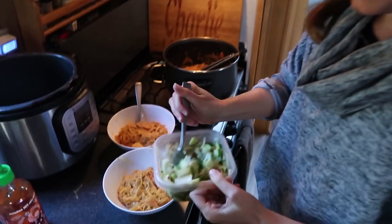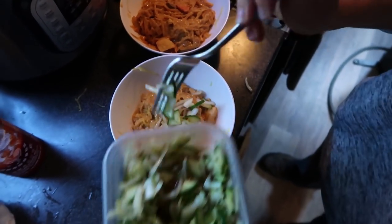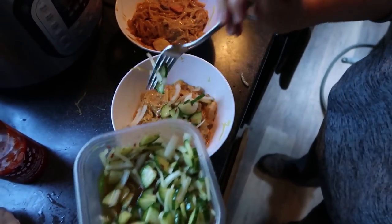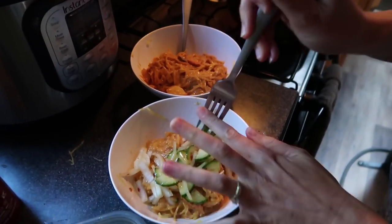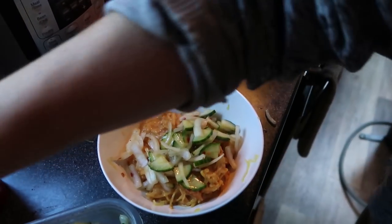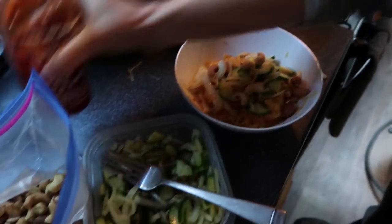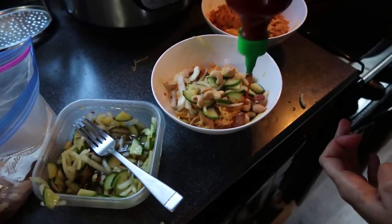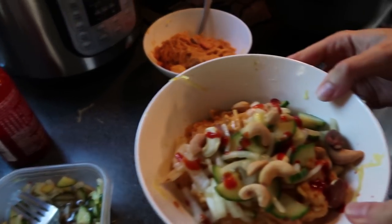We've got our peanut sauce spaghetti squash in the bowl. We're going to top it with some of the cold pickled onion and cucumber, a little handful of cashews, some almonds mixed in, and a little bit of sriracha for extra heat. Dinner is served!